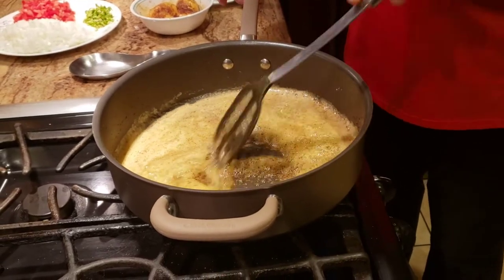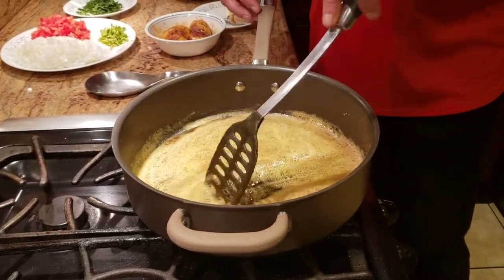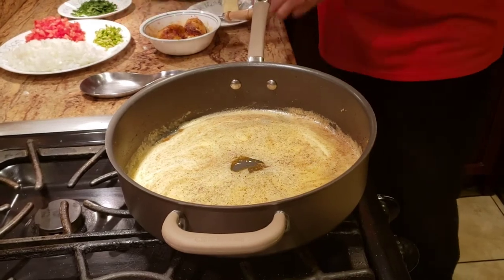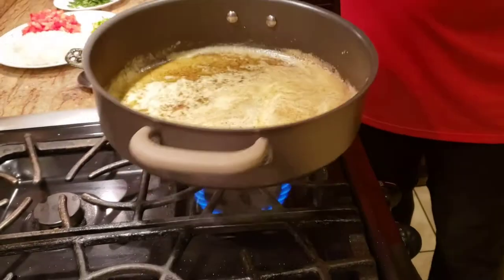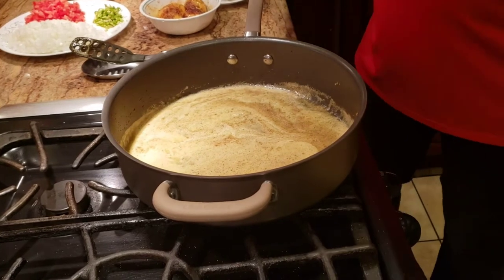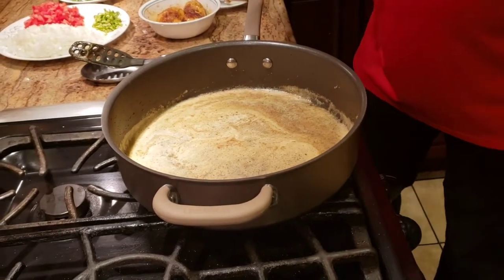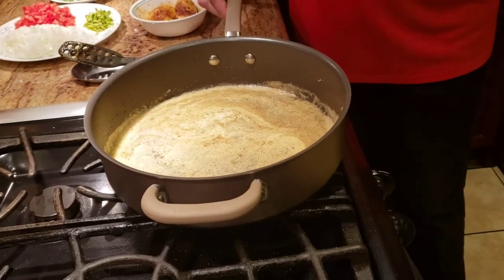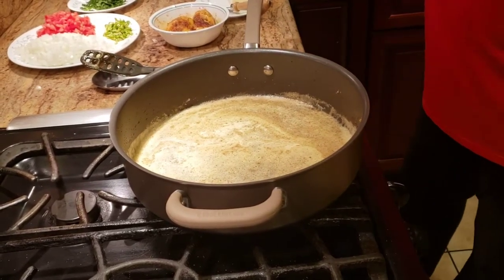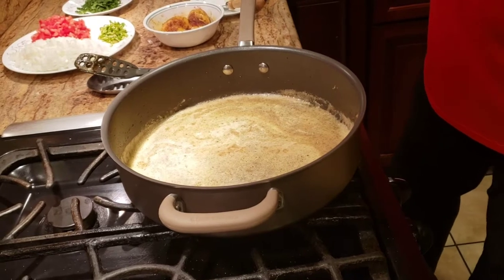We're going to let the jeera crackle just a little bit, then start adding everything else. You can see that golden-brown color of the butter — that's from all the jeera and masala we used when cooking the eggs. It smells amazing! Try this one-pan recipe — all the spices that get slightly burnt during cooking add a different, wonderful flavor. I promise you won't be disappointed.